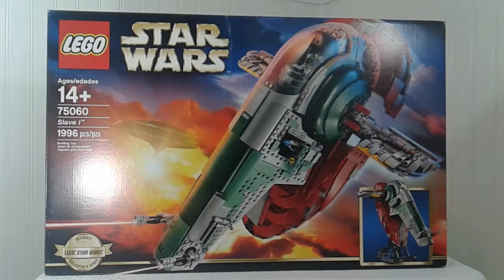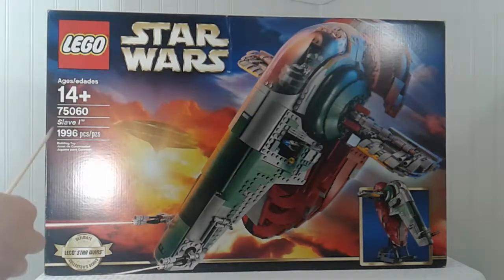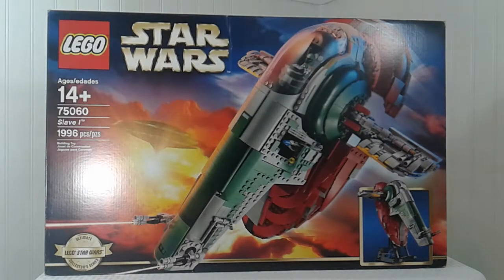Hello everyone, welcome back. Today I want to do a review on the LEGO Star Wars Slave 1. This is a UCS set and it is awesome. The box is very big and it's recommended for ages 14 and up. The set number is 75060 and it almost has 2,000 pieces — 1,996. I'm really surprised that LEGO didn't just put four more pieces in to make it 2,000.